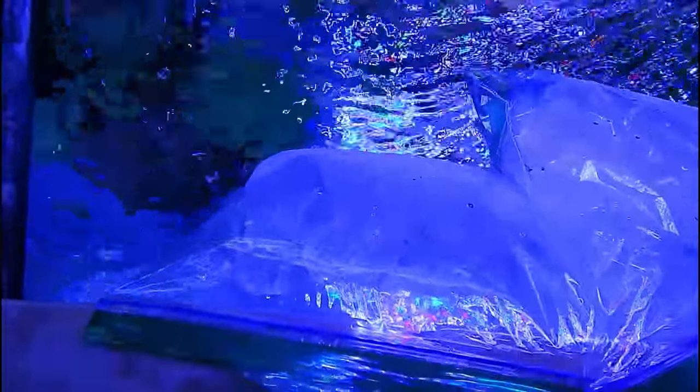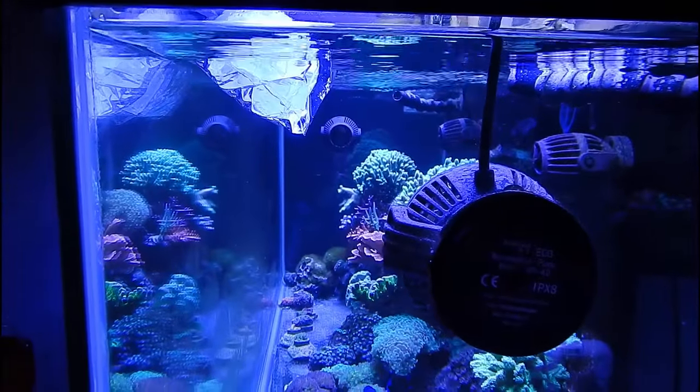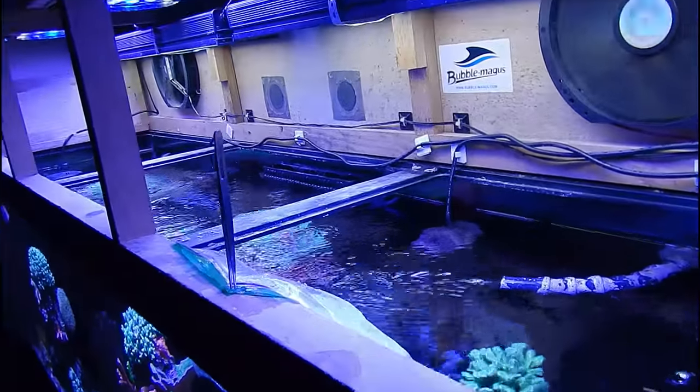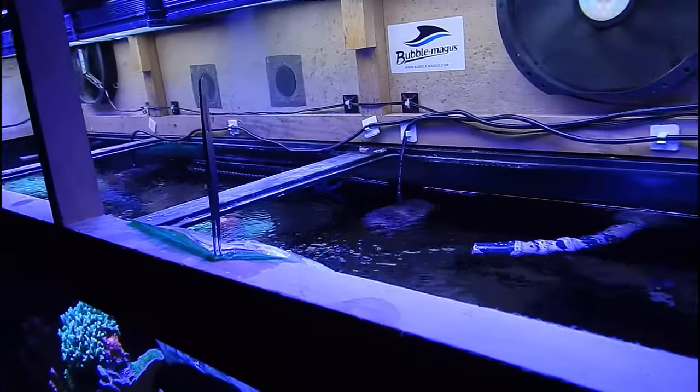It's always best to be prepared. When my power went out I immediately put on the generator just to power the tank — the rest of the house, the AC, all that stuff was off. The refrigerator didn't have anything so things were starting to go bad in there, but my main goal when power goes out is the reef tank. I'll drop anything, I will leave work, I'll do whatever I need to do to get home and take care of that tank.